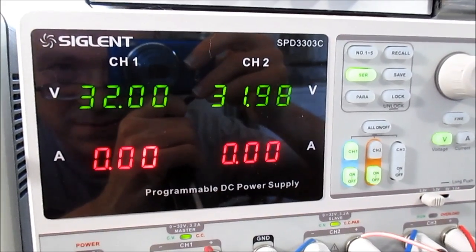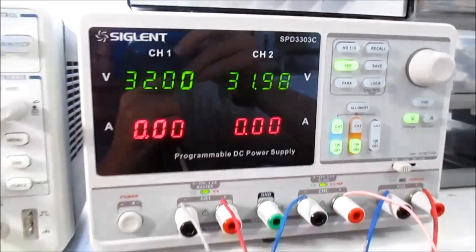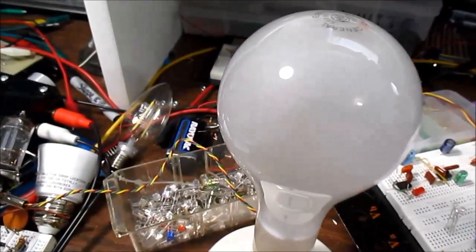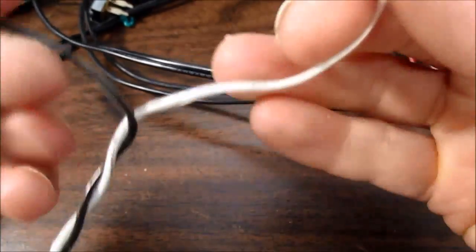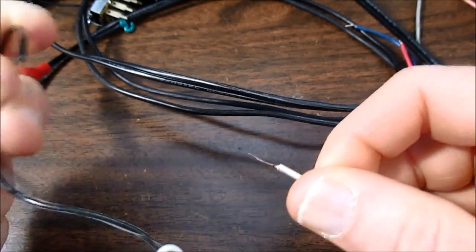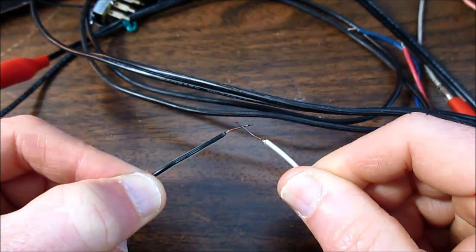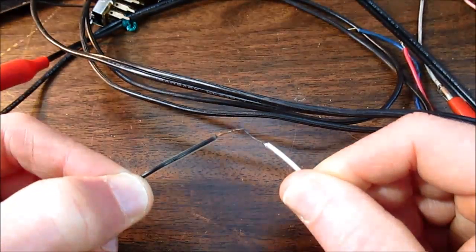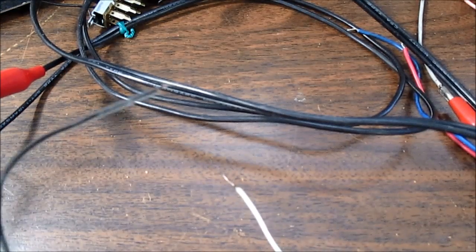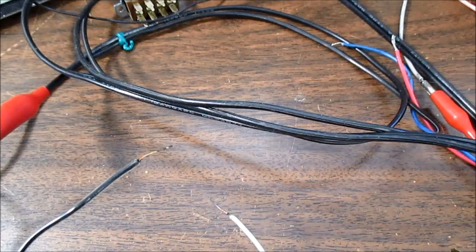For this demo, I have the power supply set up in serial mode so that both channels are combined to give me 64 volts. A 300 watt light bulb — that's a 120 volt light bulb — is connected in series. As you can see, I can get some very short arcs, and that would ruin the contacts of the switch.